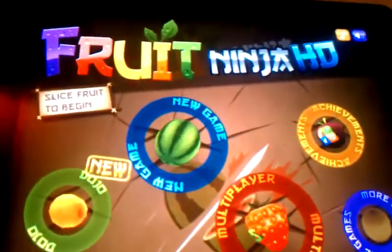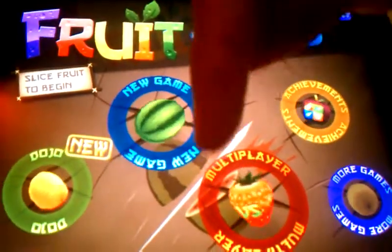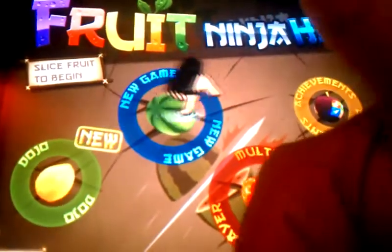And that's basically it for Fruit Ninja HD. If you have any more questions, remember to leave them down below. Remember to subscribe and comment, and thanks for watching.